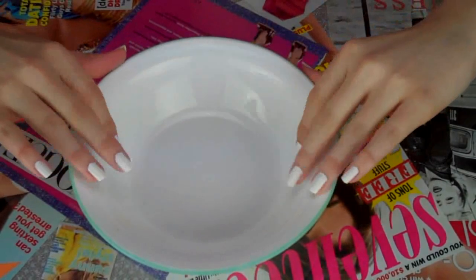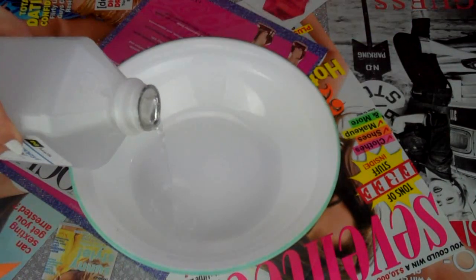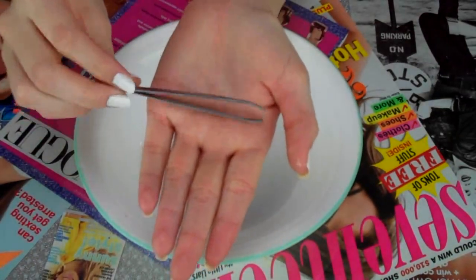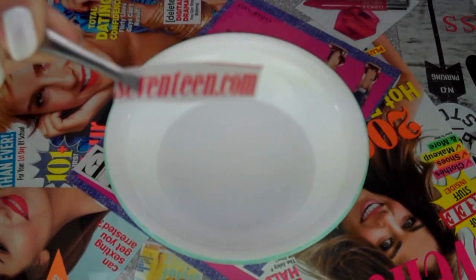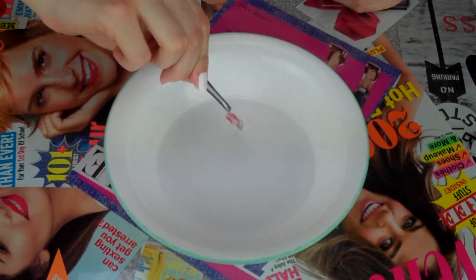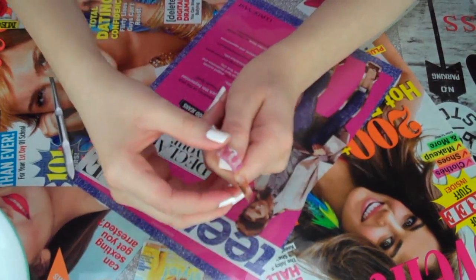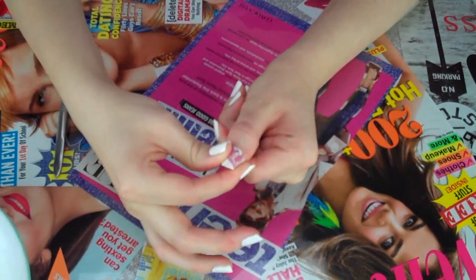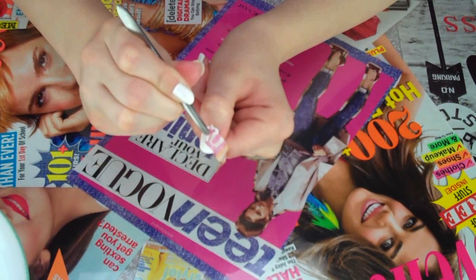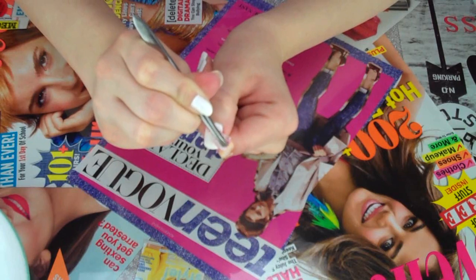After your nails are dry, take a glass bowl and some rubbing alcohol and fill it up just to cover the bottom of the bowl. I'm also taking some tweezers to hold the magazine clip. I'm taking the clip and soaking it into the alcohol for a few seconds, then gently laying it on my nail and pressing it down for around 10–15 seconds. This ensures the ink is going to stick to your nail. Then just gently remove it with the tweezers — it's as simple as that.